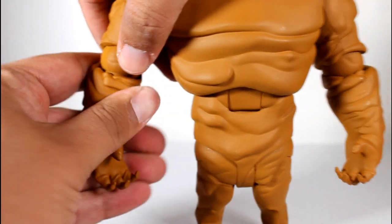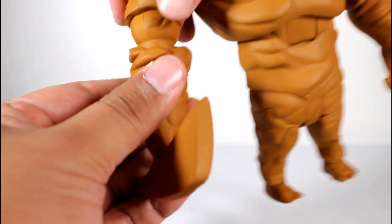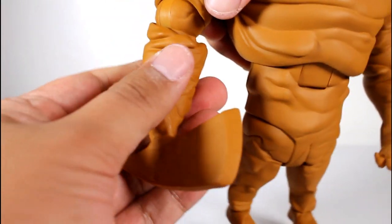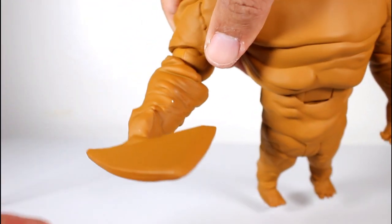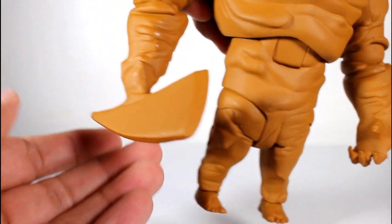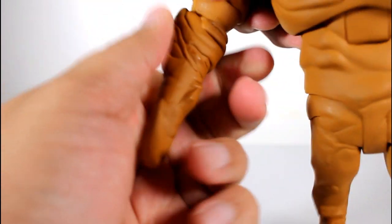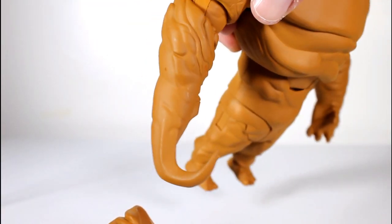Let's switch one of these out. It's a pretty easy plug, and it seems to snap on — that's it. And it follows within the hinge nicely, so that's good. Now let's switch out one more and get his little hook hand. That one's a little bit tighter, but there we go. That was easy.